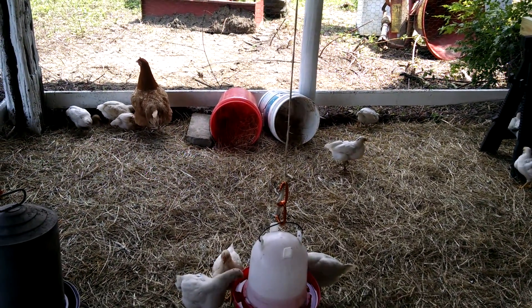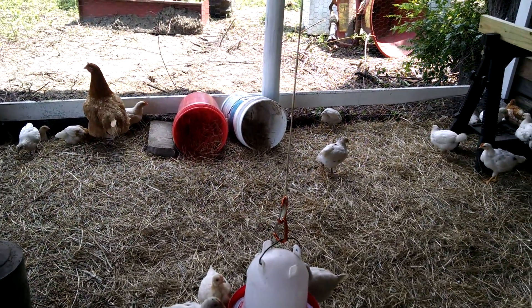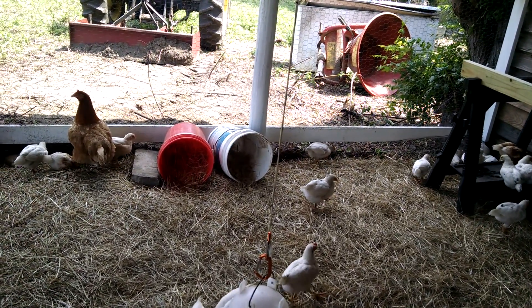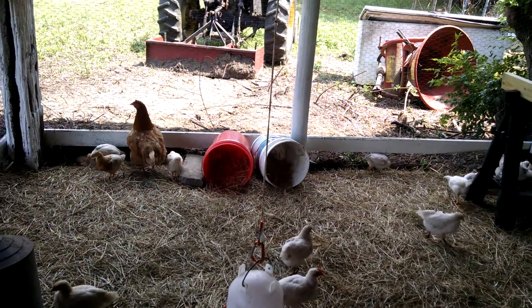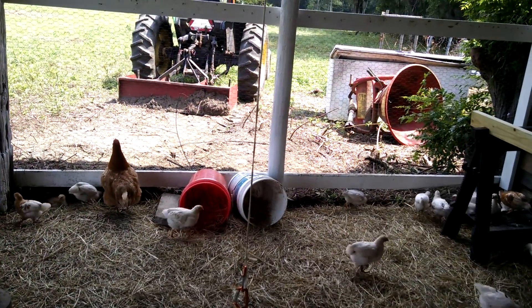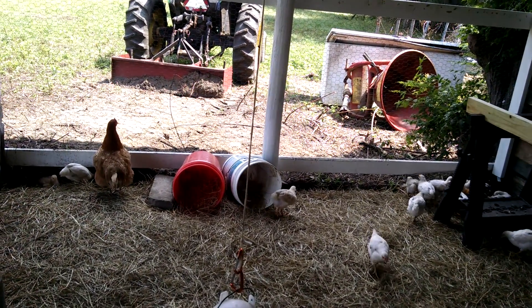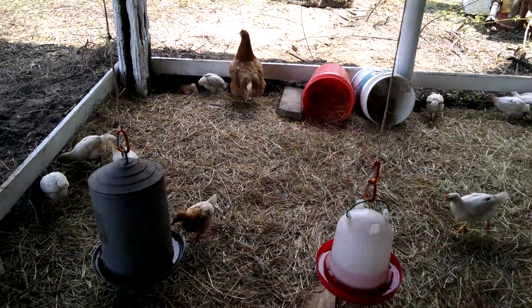We're trying to decide if we want the rollback kind where the eggs roll out after the chicken lays, or if we want to put plastic Rubbermaid or Sterilite dishpans in there. I like the dishpan idea because you can lift it out, clean it, and hose it off if an egg busts. It's nice and clean that way.